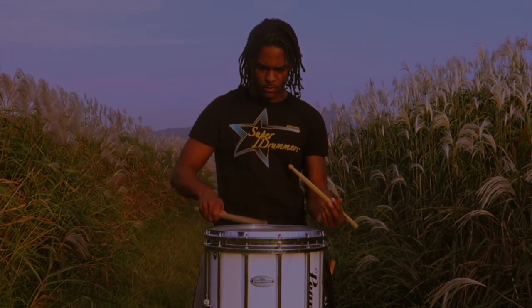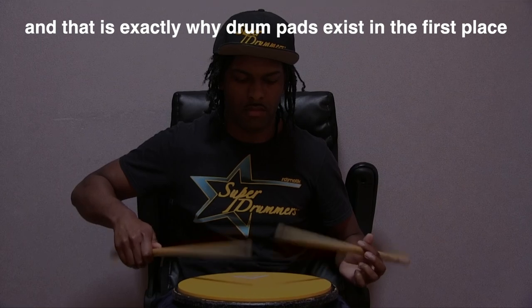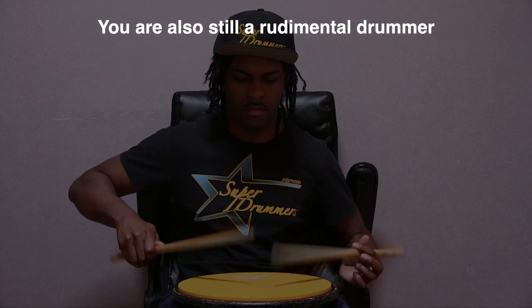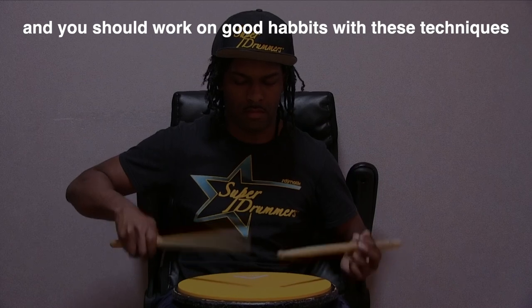If you say this only applies to rudimental drummers, that's absolute bullshit. In most cases you won't always have the opportunity to practice on a drum kit or marching snare drum — that's exactly why drum pads exist. So essentially, even if you play on a drum set, you are also a rudimental drummer and you should work on good habits with these techniques.